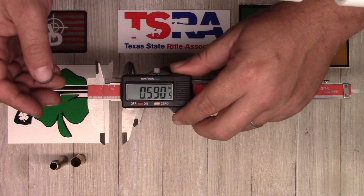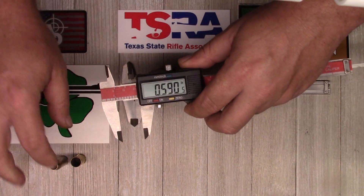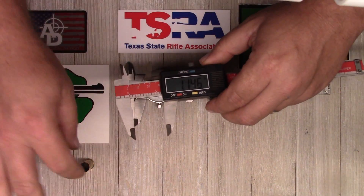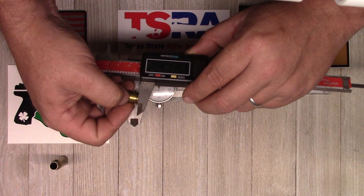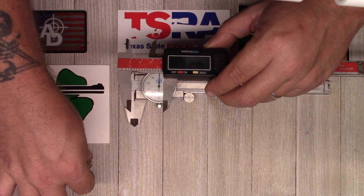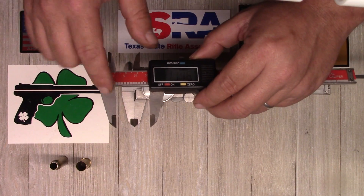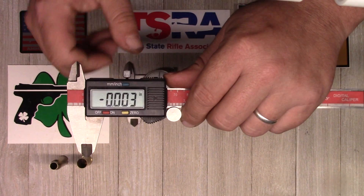Once you get the measurement you want, you twist the lock and it's locked — you can't move it. So if you were checking the size of your brass, you'd measure it, lock it down, then run all subsequent rounds through and make sure none were larger. You could set a maximum length here — those that were longer, you'd know you need to trim them.